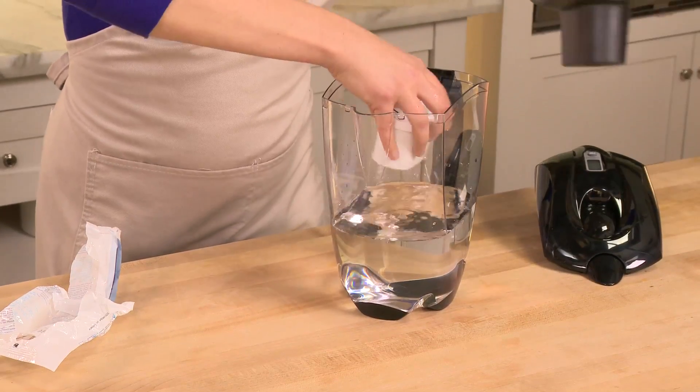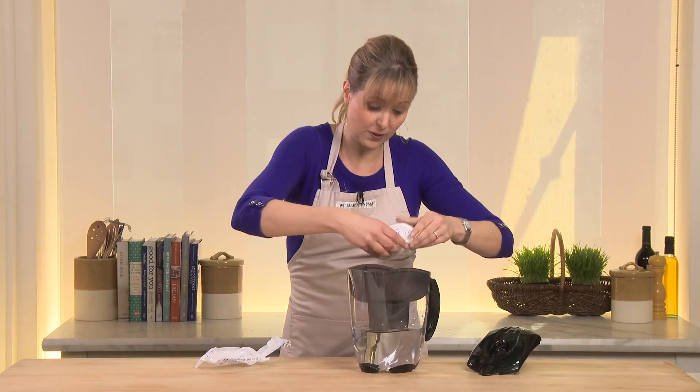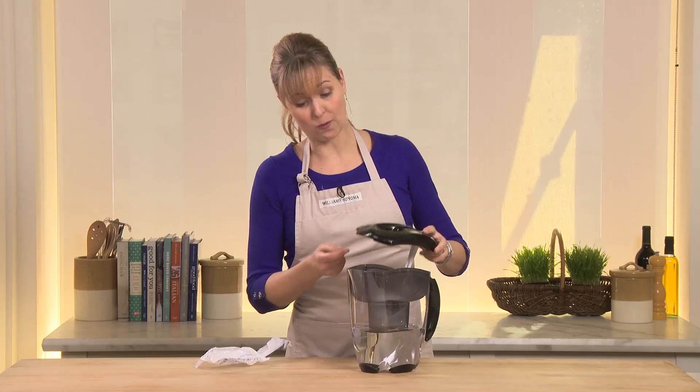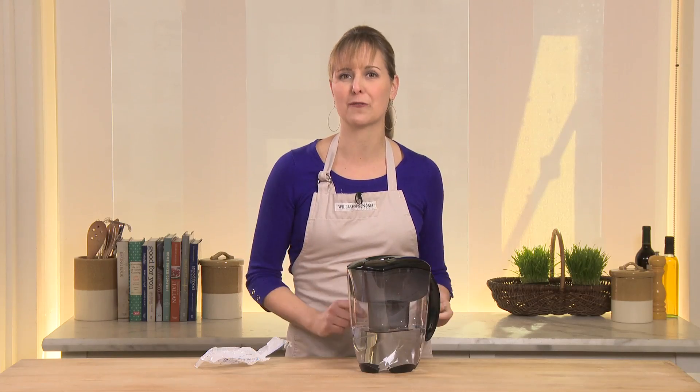Now all I need to do is put the center part back in, and you'll see that this filter is just going to lock right into place. There it is. Now what I'll do is dump that water out and just run three cycles of water through it, and it will be purified and ready to use.